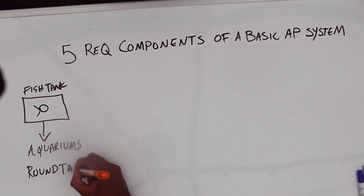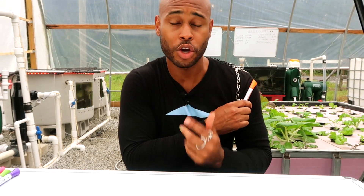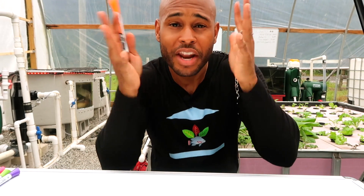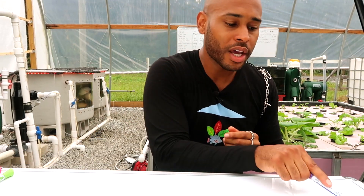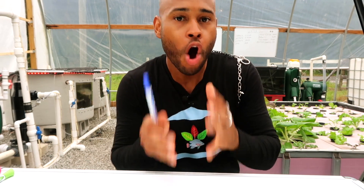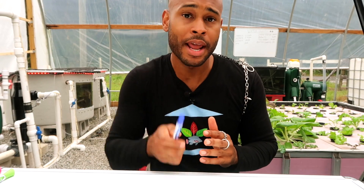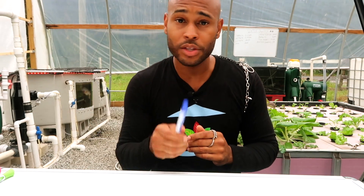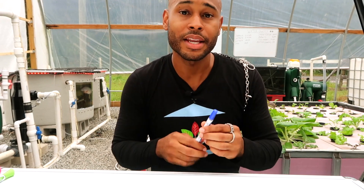Or round tanks. We have an aquarium tank right here, and we also have the round tanks right here. Both of these work absolutely phenomenal. Now let's get one thing clear: when I'm talking about round tanks, I'm not talking about Intex pools or Walmart pools. When I say round tanks, I'm referring to fiberglass tanks or polyethylene tanks.